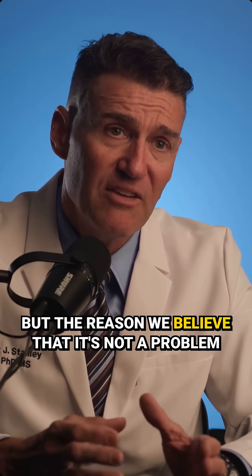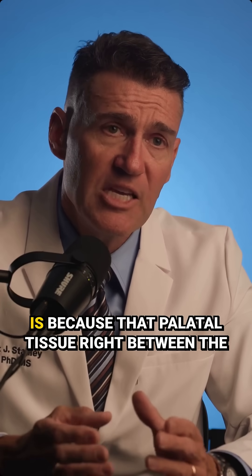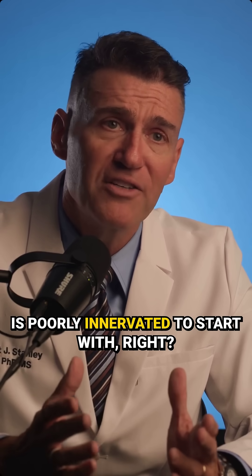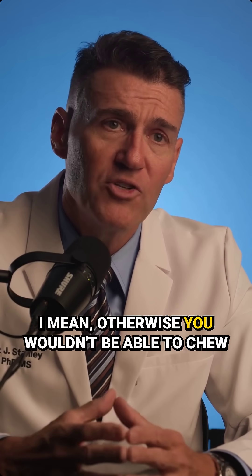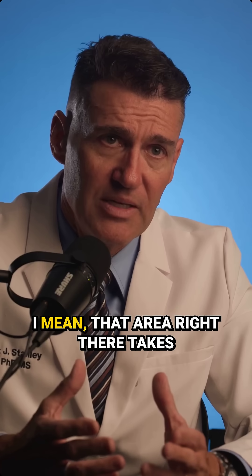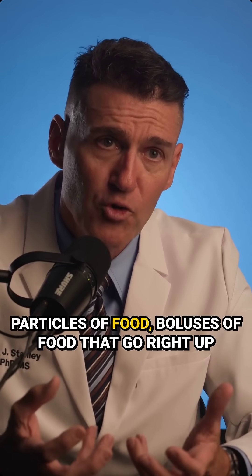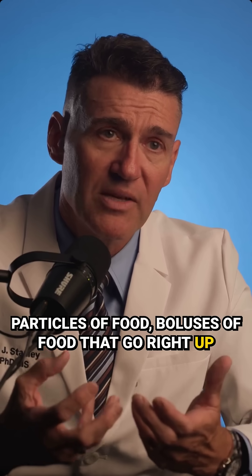But the reason we believe that it's not a problem is because that palatal tissue right between the centrals is poorly innervated to start with. I mean, otherwise you wouldn't be able to chew on it. That area right there takes rough particles of food, boluses of food that go right up against that palatal tissue.